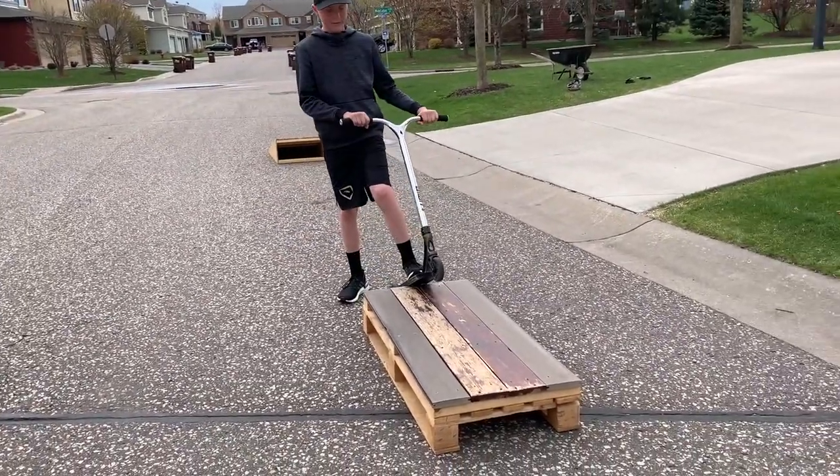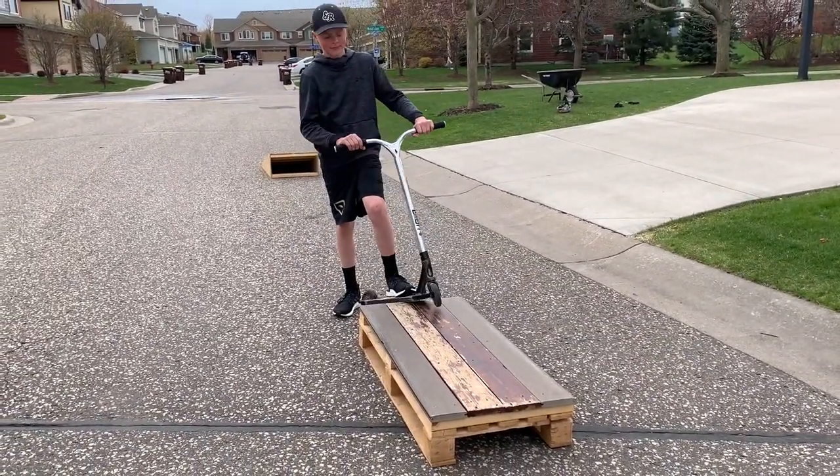Today, we're doing a video on three grind tricks that anyone can do.